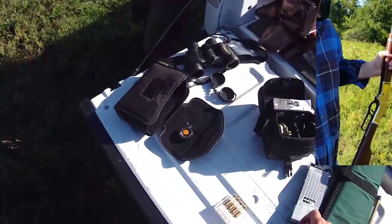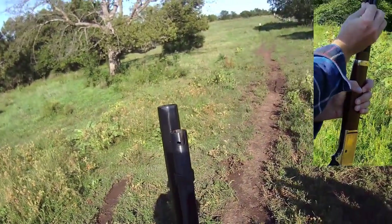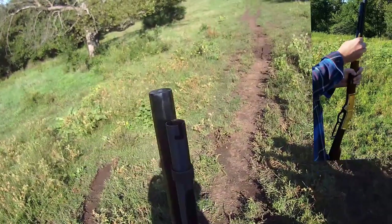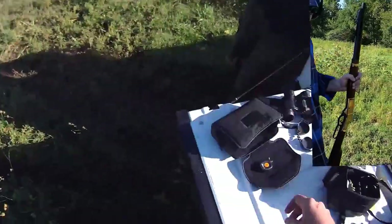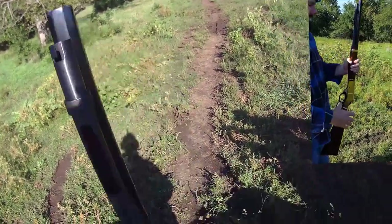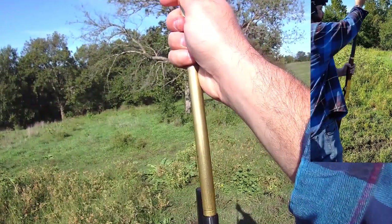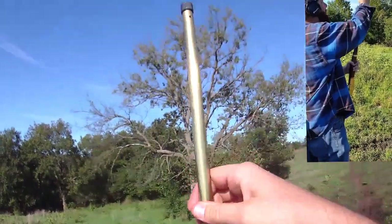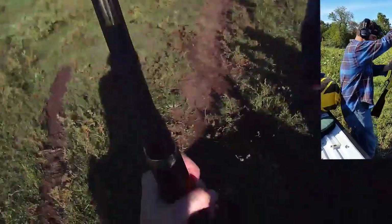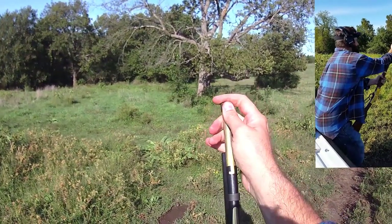So we shot six rounds through this brand new rifle. Five are on the paper, as you can see, open sights out of the box. I'm a couple three inches low, Caleb's been a few inches high, one was dead center but six inches high. So we think it's us, not the firearm. We're not going to monkey with these iron sights, and hopefully with our pre-rut antlerless season here in Kansas the big Henry will tip over a doe.